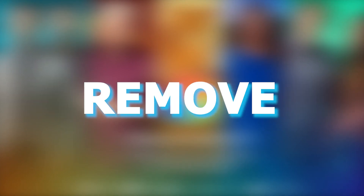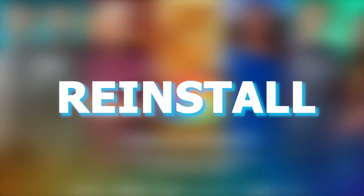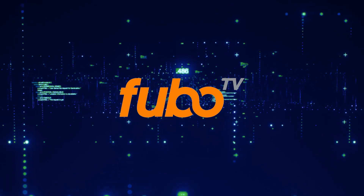Try deleting the FuboTV app on your TV. Go to your apps, located on your system, and remove the app altogether, then reinstall it again. After you reinstall it you might have to log back in with all of your credentials, but hopefully this will work.